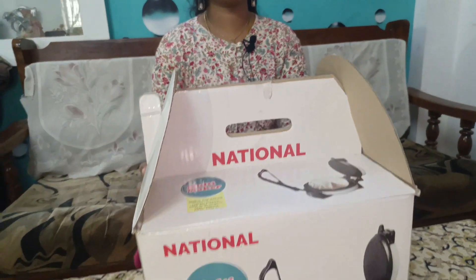Hello friends! Welcome to Coinbathe. Let's talk about a useful video. I have a new product for my kitchen. This is the Chapati Maker.